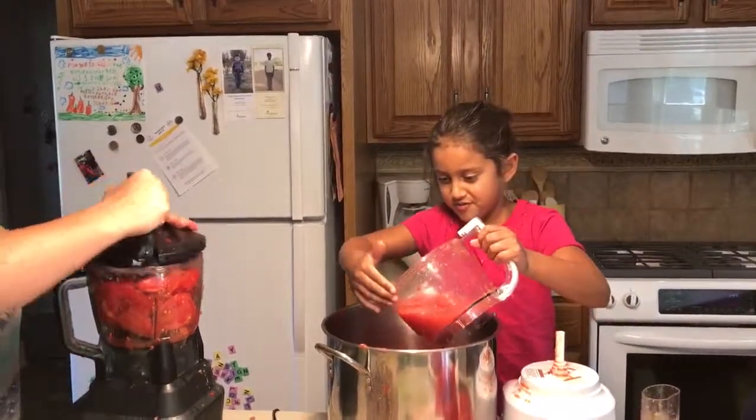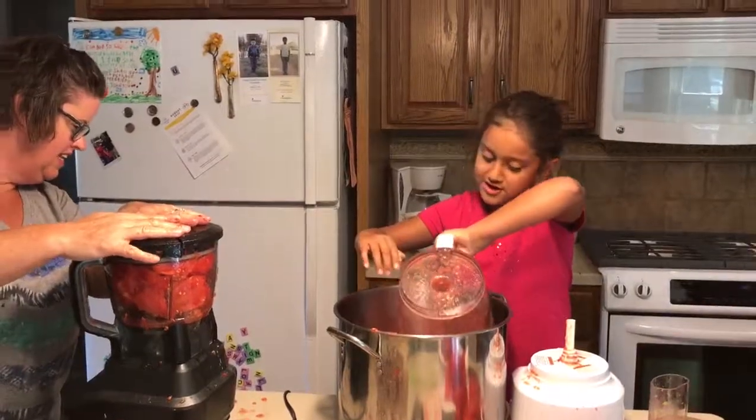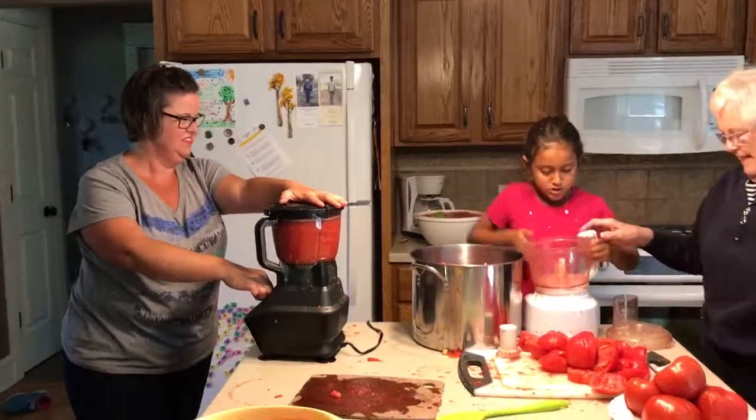Lily, that one didn't make a big mess. That wasn't too bad. And then we put it here. Good job, Lily. And then we put it up.